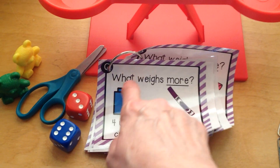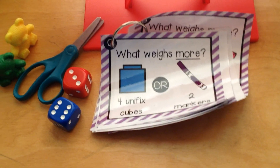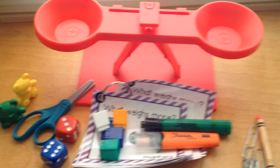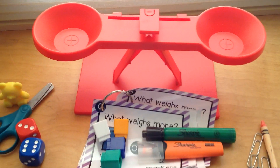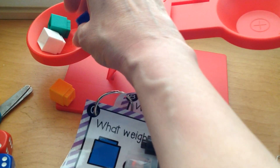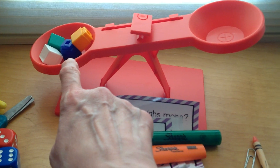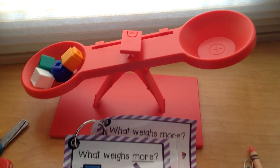Let's turn the page. Here's the question: what weighs more — four unifix cubes or two markers? Let's get our four cubes and our two markers. Which do you think will weigh more? Take a guess: four cubes or two markers? Let's put our four cubes in — one, two, three, four. There are our four cubes and you see how the scale is leaning towards the cubes. That means right now the cubes are heavier than nothing. Now let's put our two markers in and see what happens.